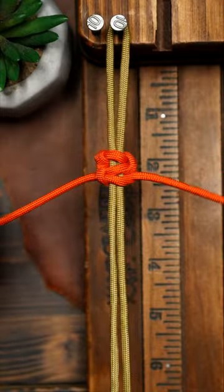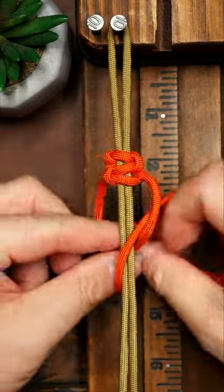When tying cobra knots, one strand always stays on the front and the other strand always stays on the back.